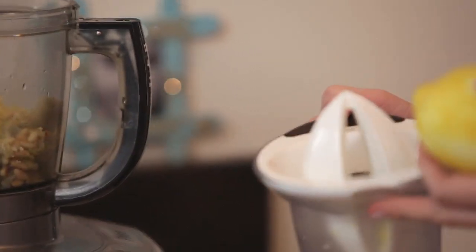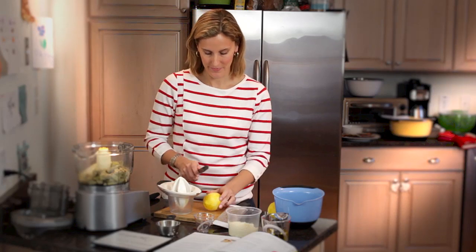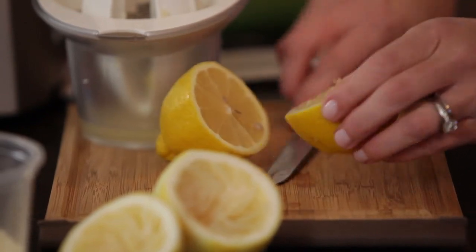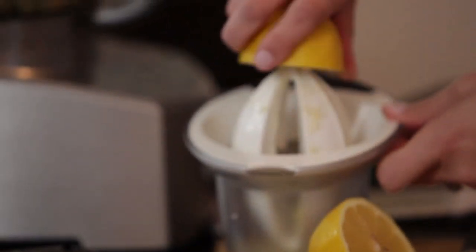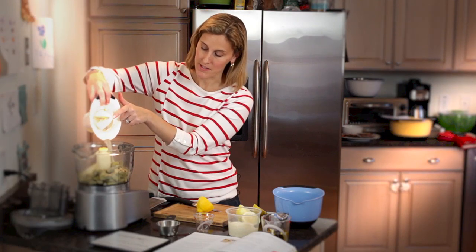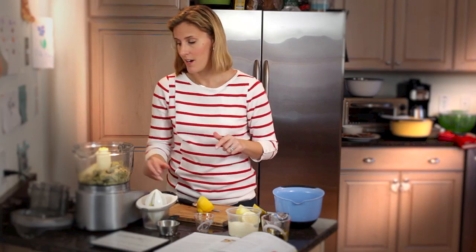To juice the lemons, I'm going to use this wonderful juicer from OXO. I love it because it's so easy and it catches the seeds with a little grate. Then we're going to add the lemon juice on top of the lemon zest and pulse this about six to eight times until it reaches the desired consistency.